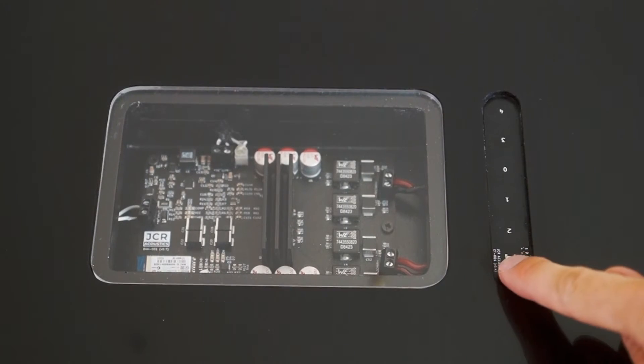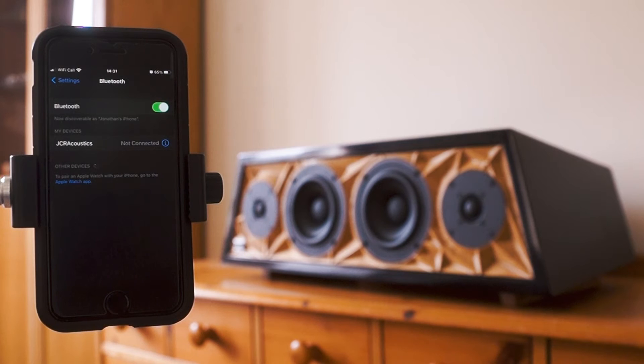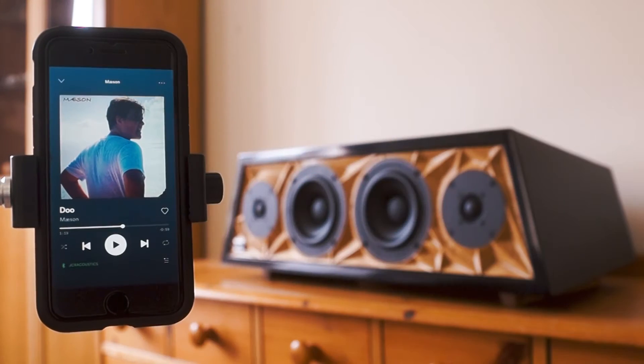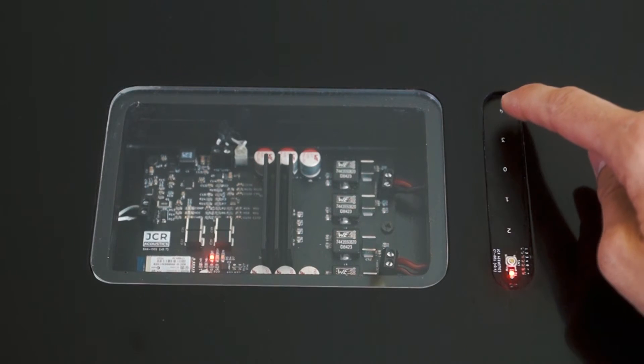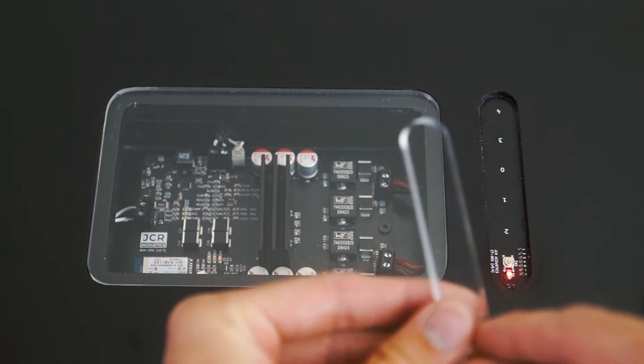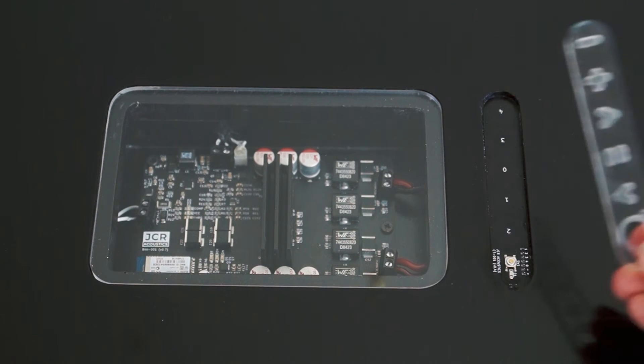I could probably refine the final pass on the CNC so it wasn't as much effort to sand, but all in all I'm super happy with it. The PCB window and the media controls came out great. The touch controls don't work through the window — I just need to adjust the sensitivity — so for now I've left them off. Jumping up top, you can power up the speaker just by pressing the on button. Once it connects to your phone it comes up as JCR Acoustics, and because it's a programmable Bluetooth IC you can set it to any name you want — so if I was to sell these, people could have personalized names.